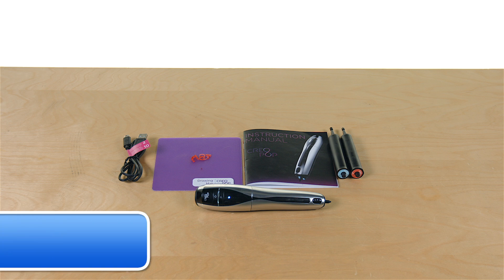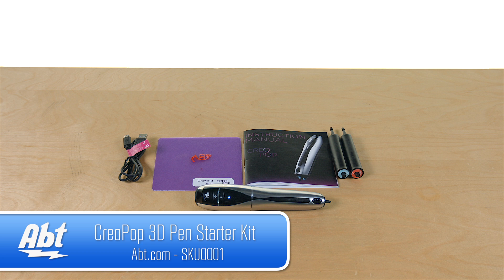Hey, I'm Carl with Apt, and we've got a very interesting product here for you today. It's the Creopop. And no, it's not a boy band from Croatia — it's actually a 3D pen.